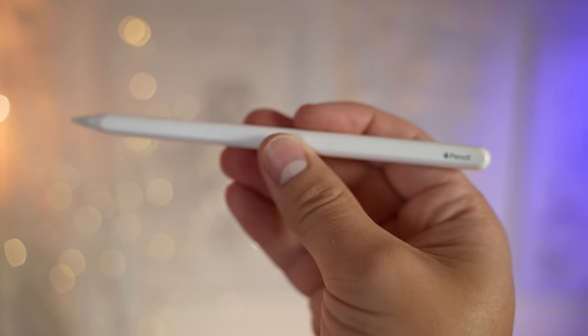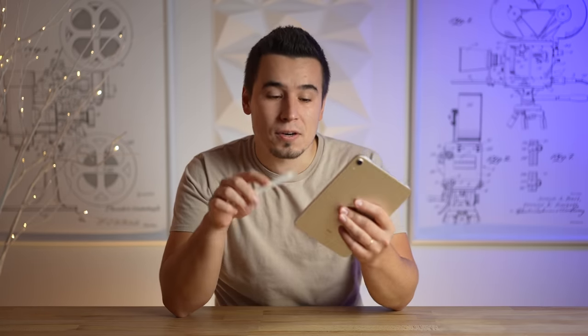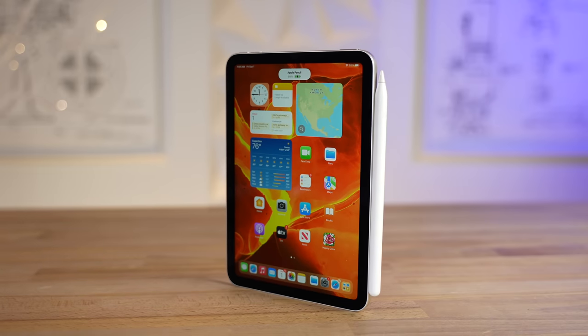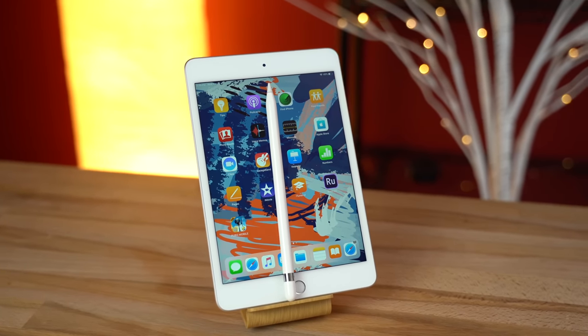And even better, now that the Lightning port is gone, the new Mini finally supports the second generation Apple Pencil, which uses the magnetic charging connector on the side of the iPad Mini to both connect and recharge. My favorite feature about the new Pencil is that you can temporarily store it right on the side of the iPad Mini instead of having to find a place to put it down and potentially lose it, like the old Pencil, or having to stuff it in your pocket.